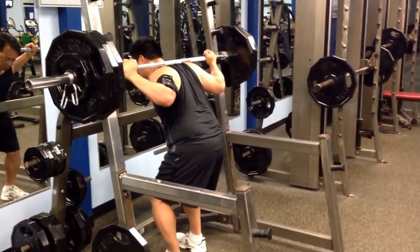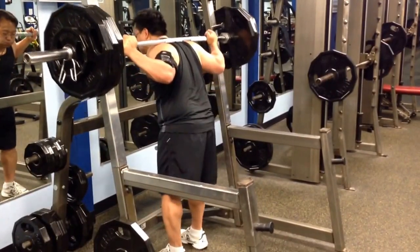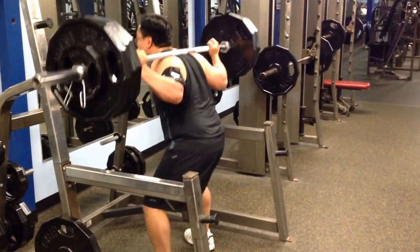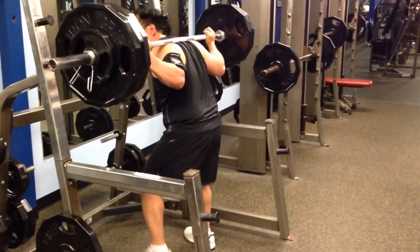The judge had to tell her to press and to rack the bar. She had not been listening, and she knew it. She racked the bar, and then she knew it.